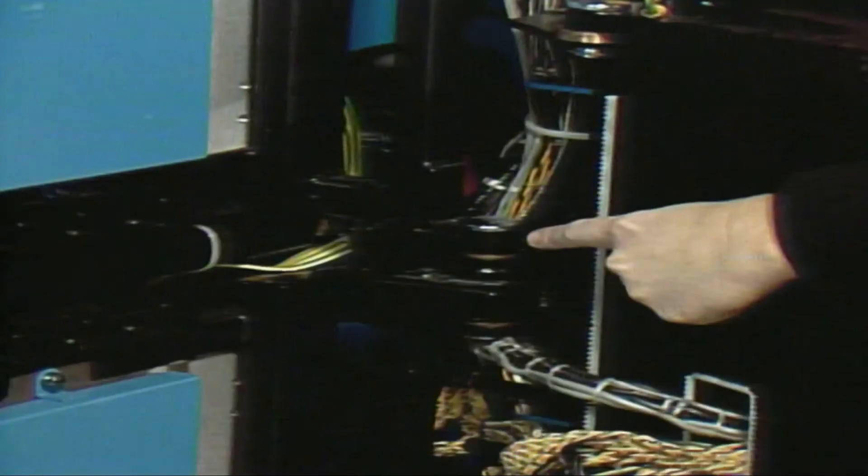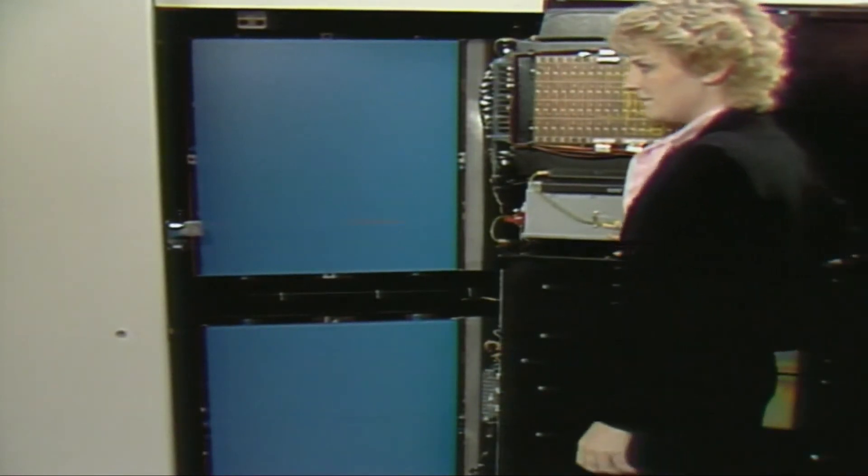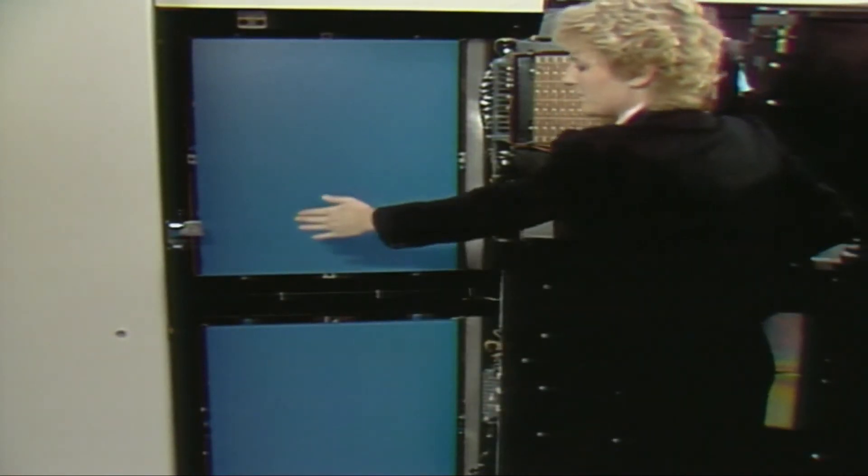The TCM boards are hinged here. When it is necessary to remove one of the boards, it is swung open and placed on a lift tool from the side.